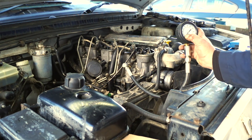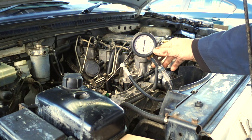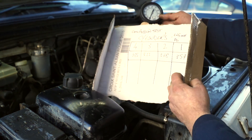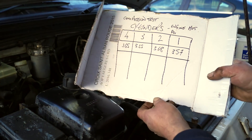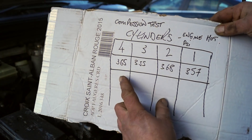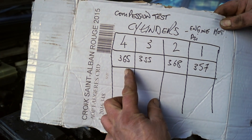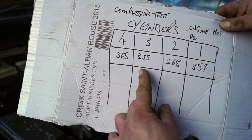Hello and welcome back guys and girls. This is a compression tester and I'm pretty sure all of you know what it's for and how to use one. What I just want to make clear, because some people don't know, is what we're looking for — we are looking for a difference in the figures and not a specific pressure. So working from the back to the front: 365, 355 PSI, 368 and 357.